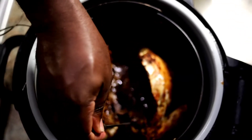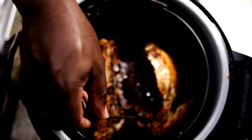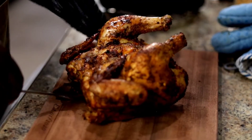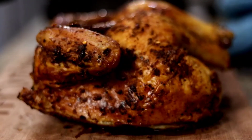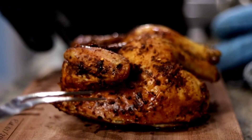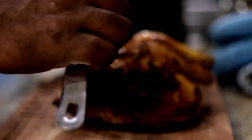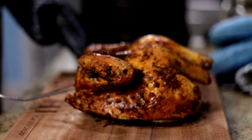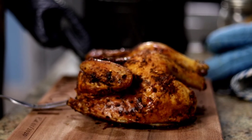My roast chicken is done right now. I probed to temp and it was reading at 174 degrees in the breast, and 165 is the recommended temp. This was done in 30 minutes — just 15 minutes on one side, 15 minutes on the other. Got that beautiful chicken, no burns, just nice crusting on the outside.